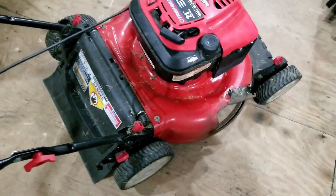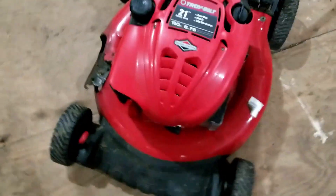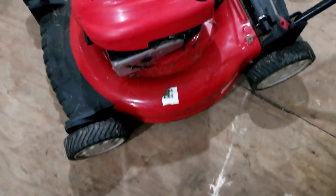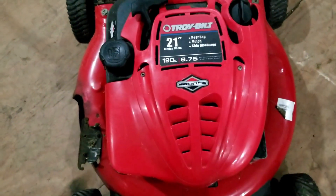Welcome back Mungo Fix. It's almost the cutting season, but Mungo picked this guy up. Story is it no longer starts good, no longer runs. Briggs and Stratton engine. So let's take a look, see what's going on.